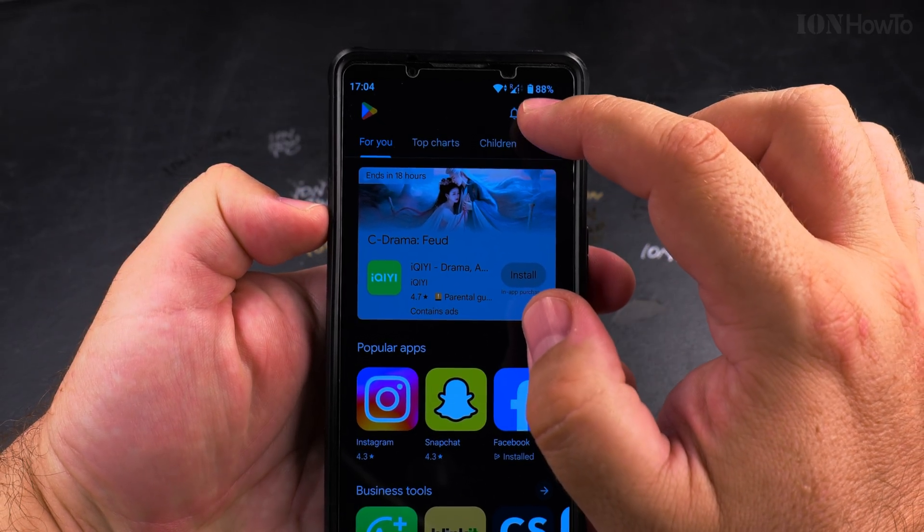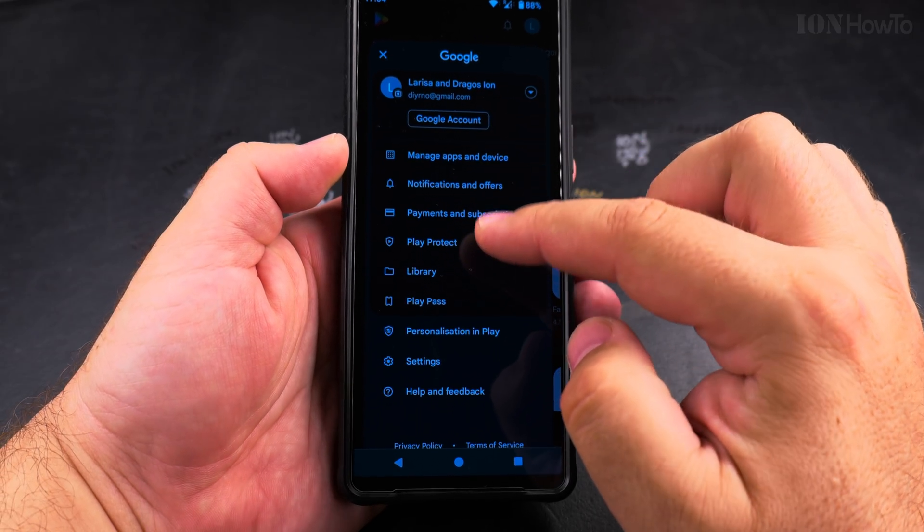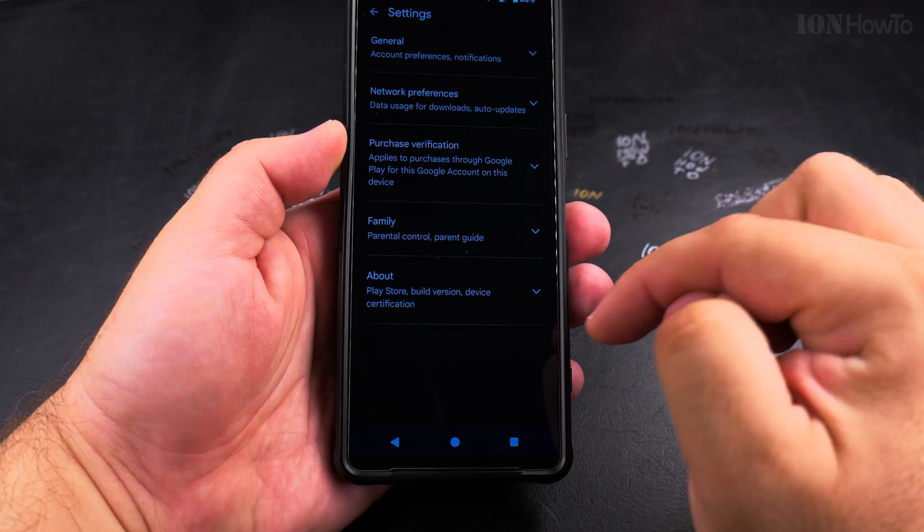you open the Play Store app and then tap on your profile picture on the top right — it might be somewhere else on your phone — then tap on Settings.